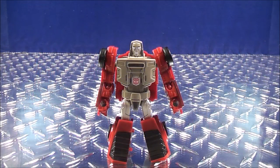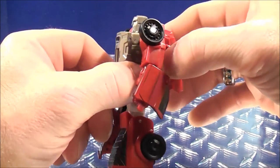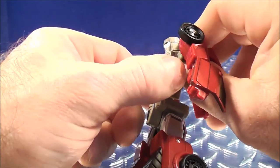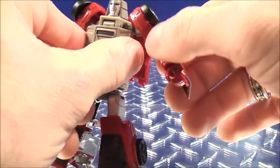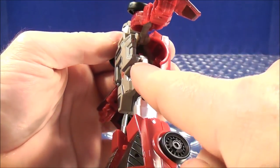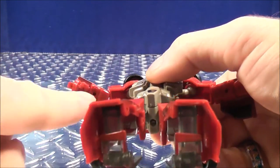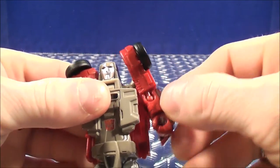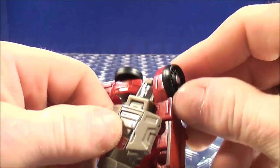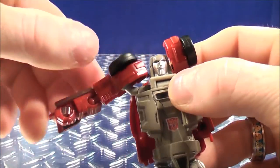To transform Windcharger back to his vehicle mode, you're going to unclip the back section. Then with this section, the head is on a double hinge, so you want to lift the head up and push it in. On the inside of the arms there is a peg on each side, and there's a corresponding hole on each side. You want to bring the arms up and push them in — you kind of have to feel around for it. Do the same thing with the other arm, bring it up and push it in.